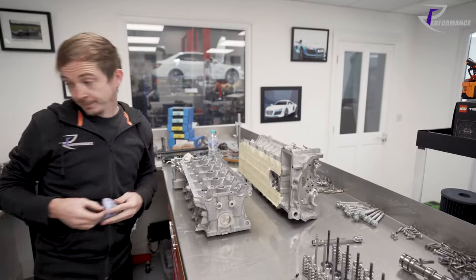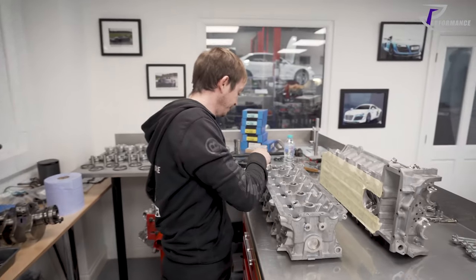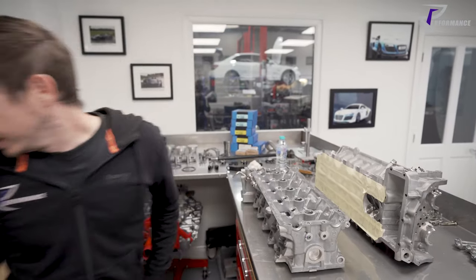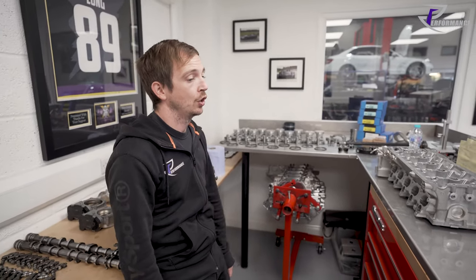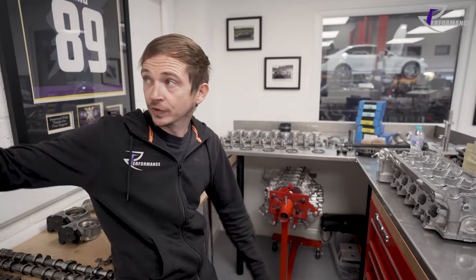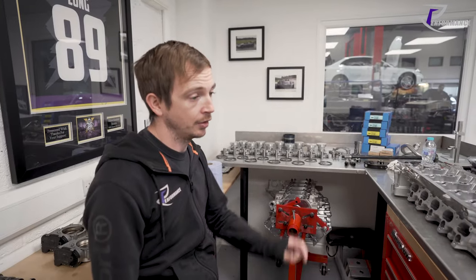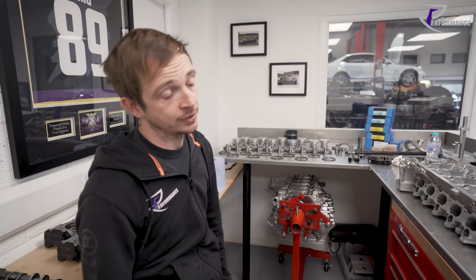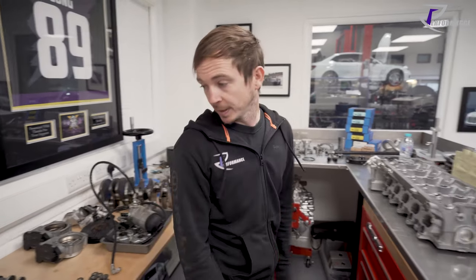And that is the cylinder head. Next video we're going to look at spring pressures. I've done some maths on the board and we'll do spring pressures. I'll show you the difference between the uprated springs and the stock springs, and the main reason why we change them.